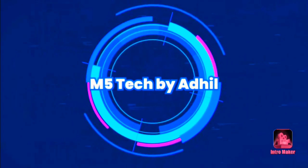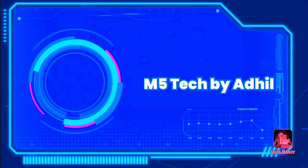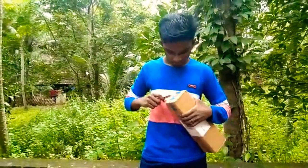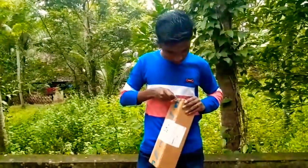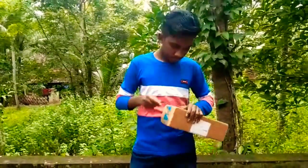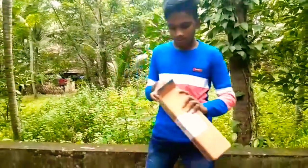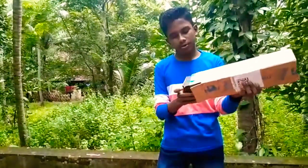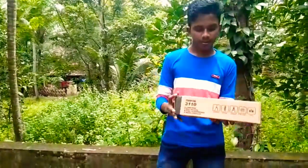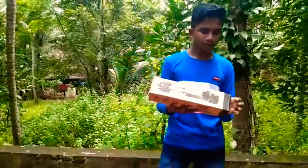We are going to do a new unboxing video. We are going to look at a preset video. The tripod is drawn to desc QRS.